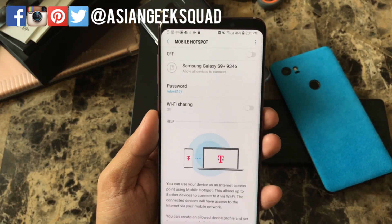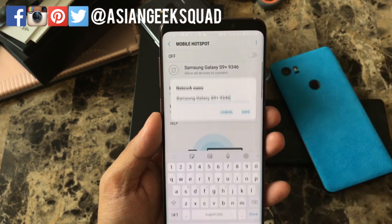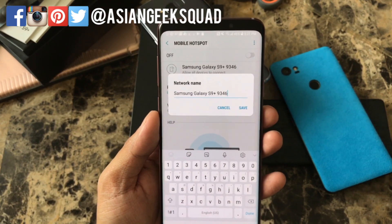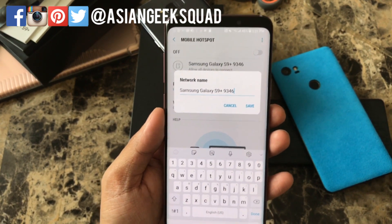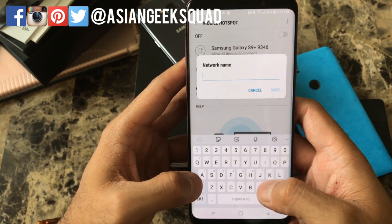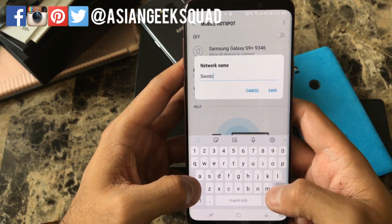Now from here there's a couple of things you can change. First is the name of your network. The default is Samsung Galaxy S9 Plus 9346. I'm going to go ahead and change that to Switch Hotspot.